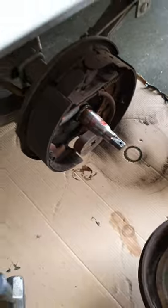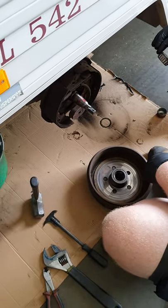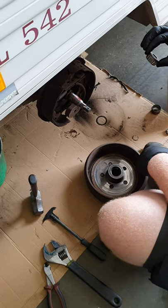So make sure you have your caravan serviced every 12 months or 10,000km, and that's the service we can provide here. Speak to you soon guys.